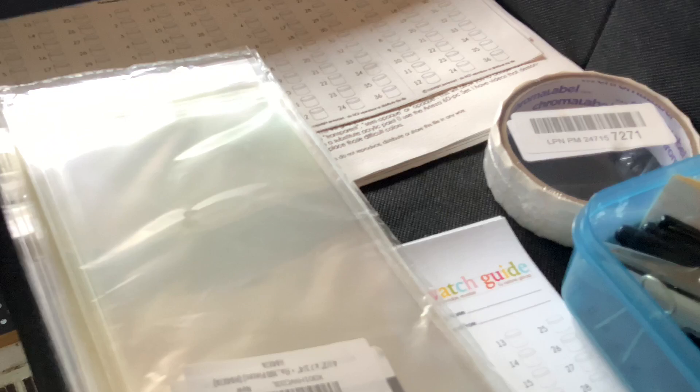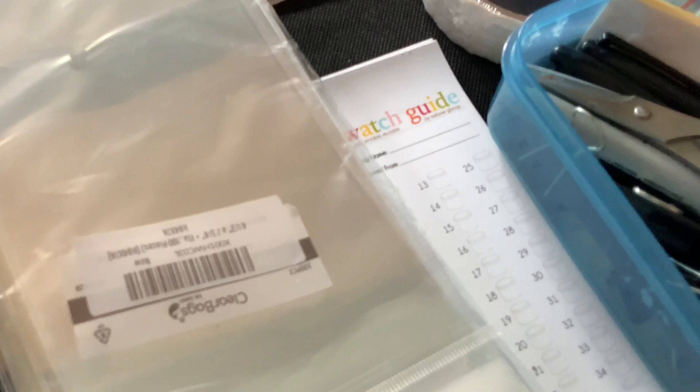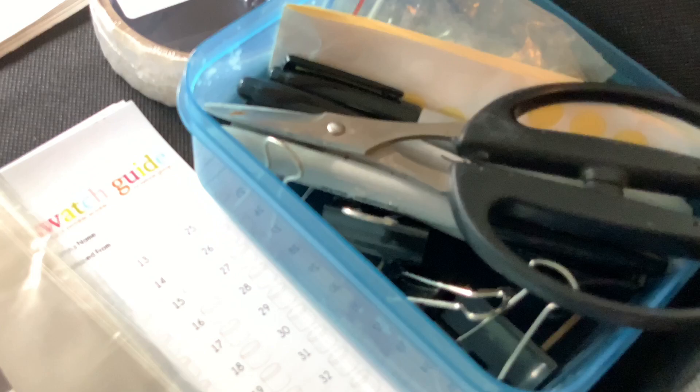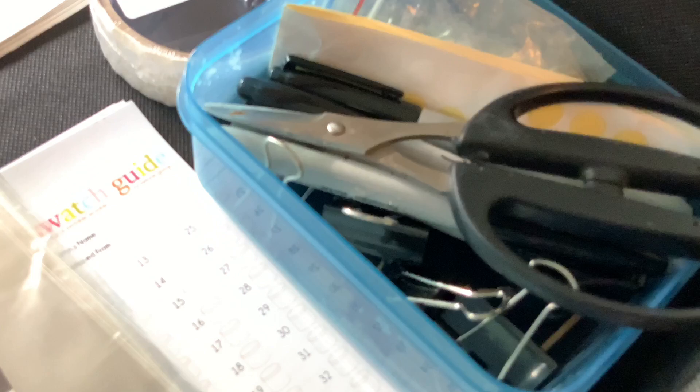In this second drawer I have my printed swatch guides in the back, already cut-down-to-size swatch guides, the envelopes with the hanging hook, a container with my Sharpie, scissors, and clips to clip my painting to this desk if needed — along with other little various sundries.